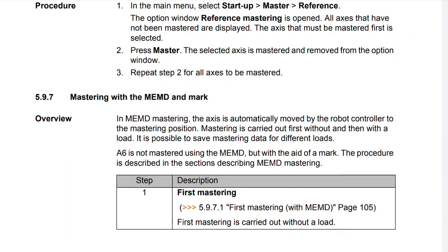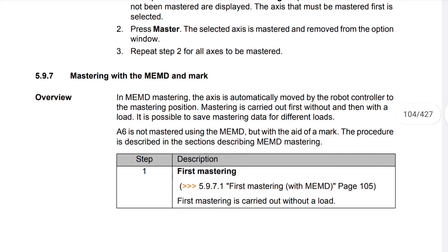Overview. In MEMD mastering, the axis is automatically moved by the robot controller to the mastering position. Mastering is carried out first without and then with a load. It is possible to save mastering data for different loads. A6 is not mastered using the MEMD but with the aid of a mark. The procedure is described in the sections describing MEMD mastering.